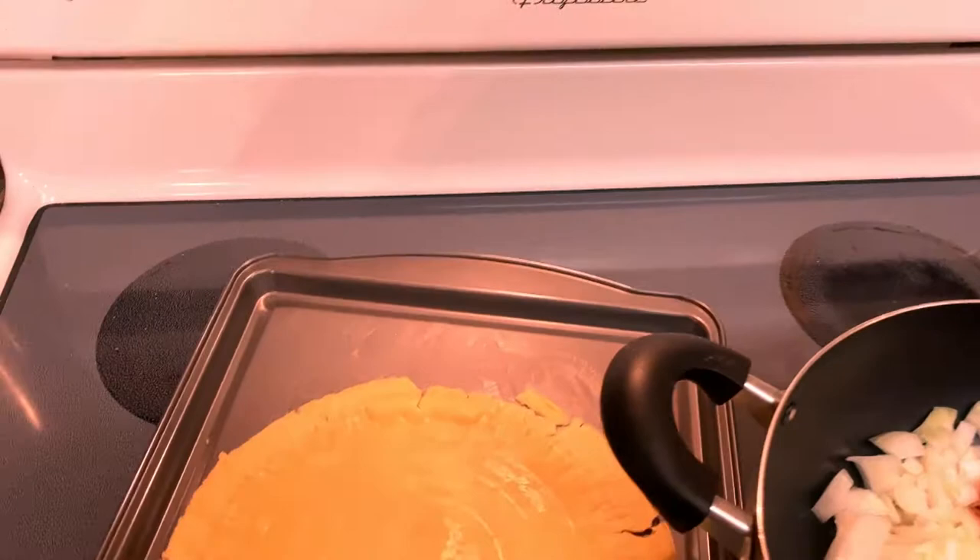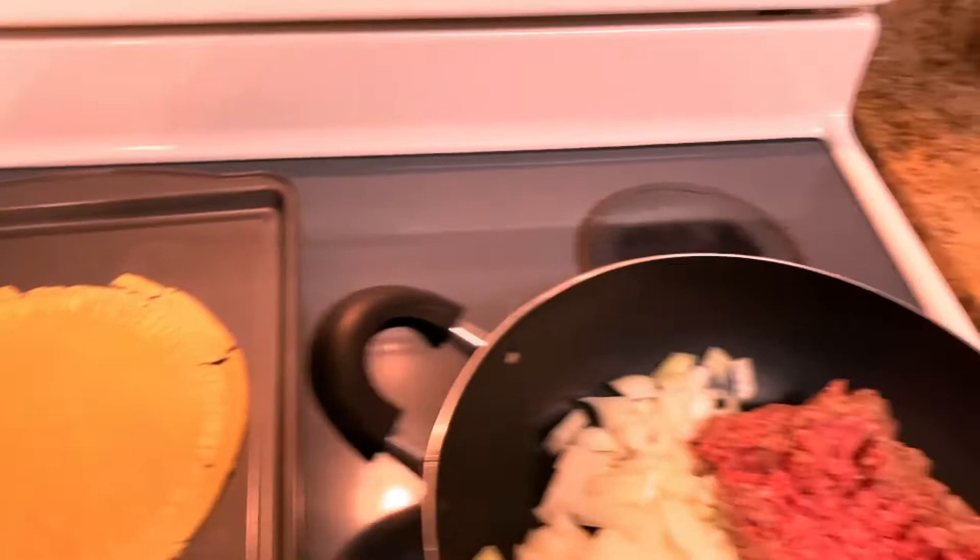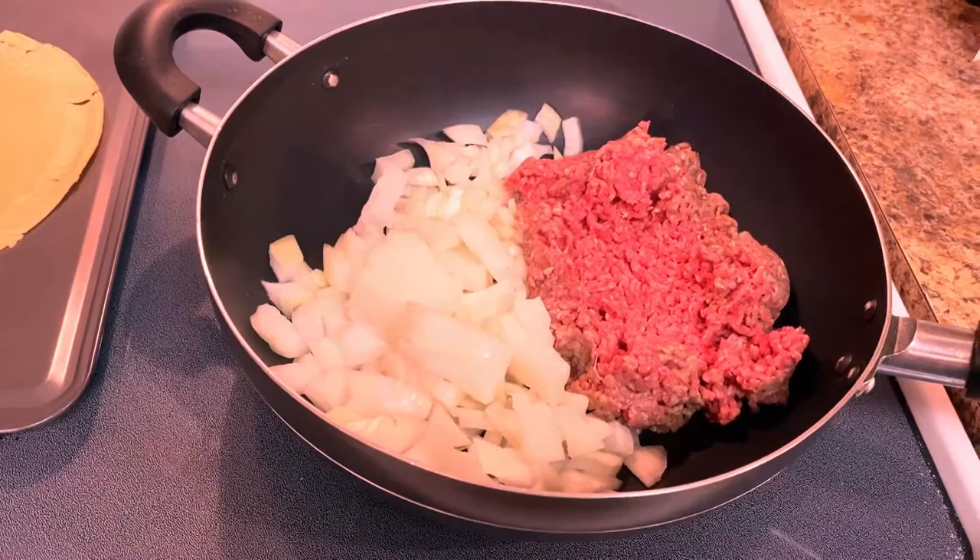Our oven is preheated at 350 and I've got one pie crust out because that's going to be our base. Just make sure it's ready because we're going to put our stuff on it. To get started, I'm going to cook up a pound of hamburger and one large onion.